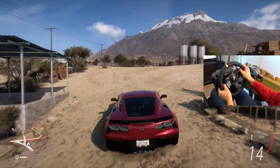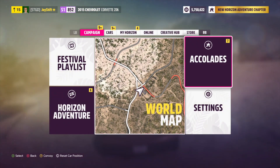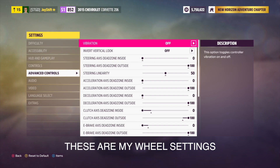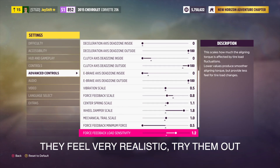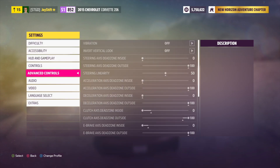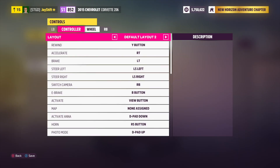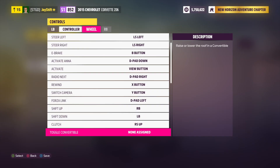You want to make sure that no other controllers are actually turned on — that means a regular Xbox controller. Make sure that the only control that's actually on is your wheel. And then when you go to launch the game, go into your settings and then choose your custom wheel profile. Make sure that you're actually using a custom wheel profile because for some reason, if you use the default, it just does not work.